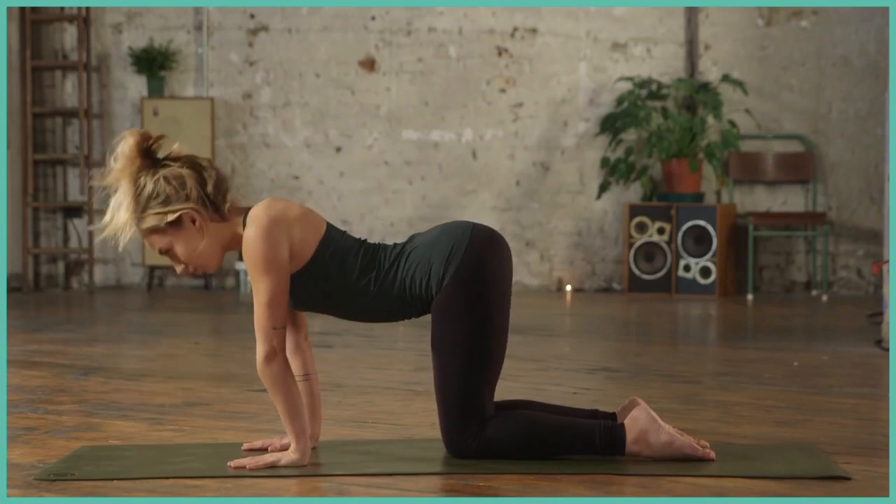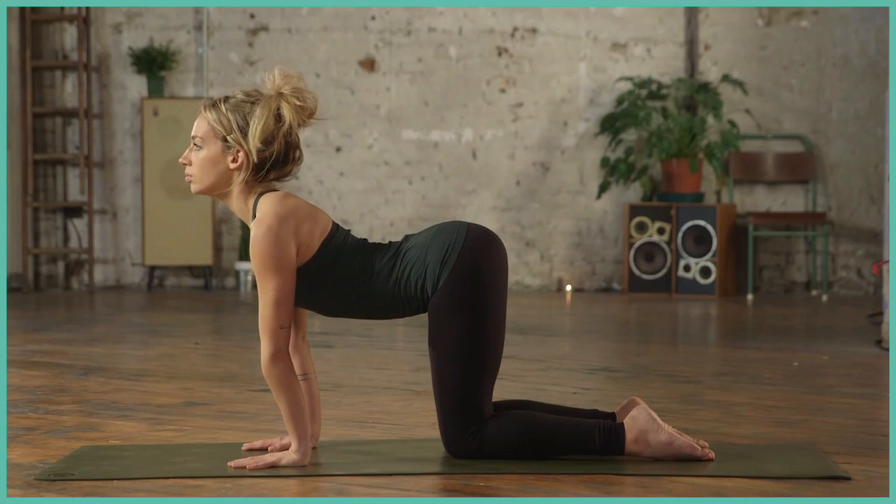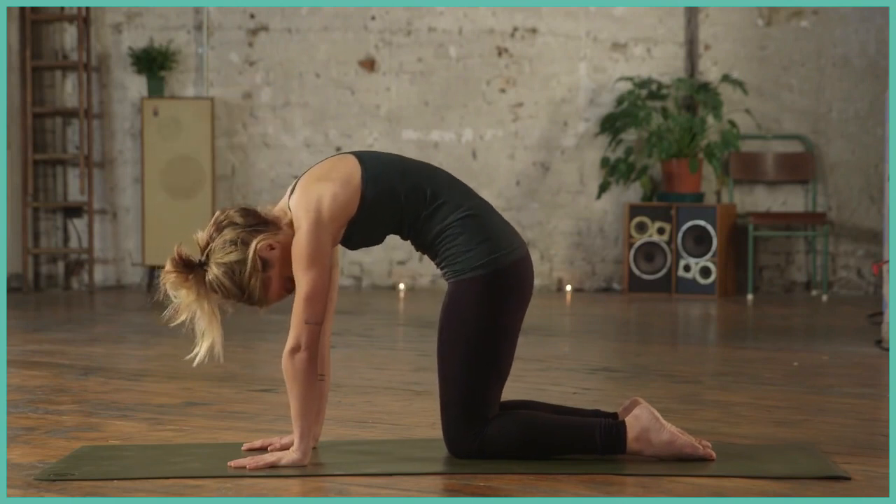Inhale, warming up the spine, drop the belly. Exhale, round, good, draw the navel in.